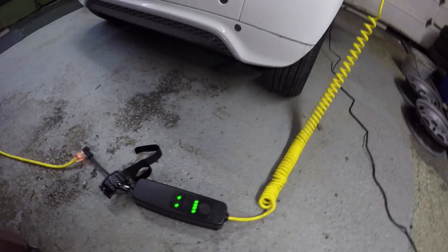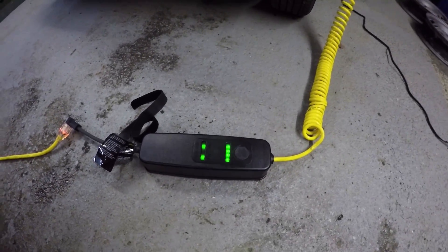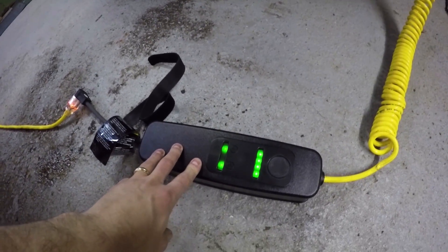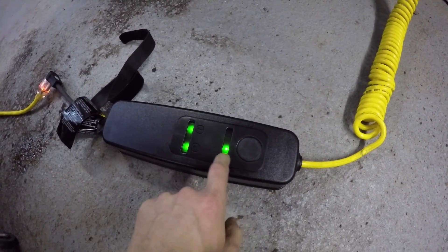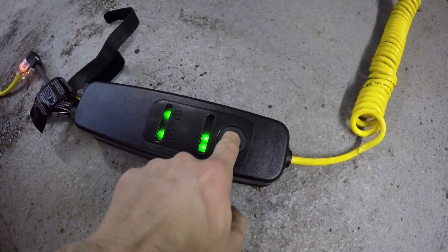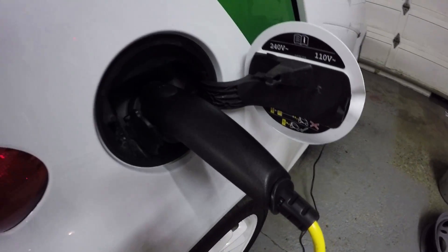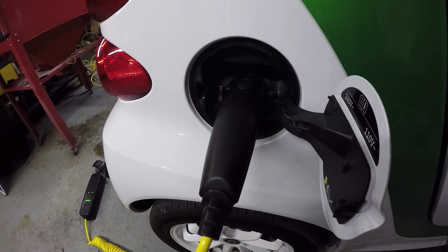So it comes with this charger here. It just plugs into your regular 120 plug, and it has two modes on here — a slower speed and then a fast charging speed. And that thing plugs right into the receptacle here.